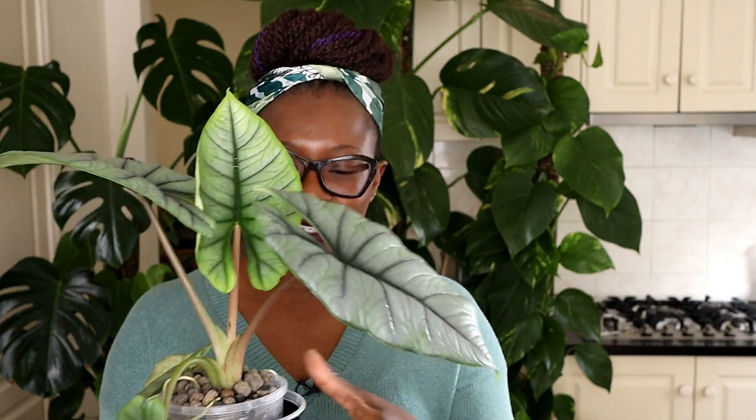I've got here with me my Alocasia bismar. I've had her for a few months now, probably a couple of months only. She's living in Lekker and I think she's really really happy. This here is her newest leaf and it's doing really really well. I will show you what her roots are doing.